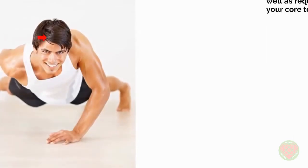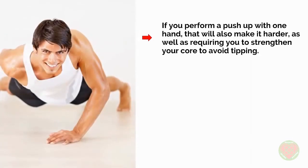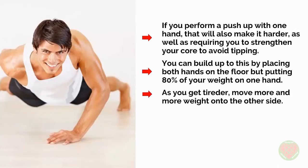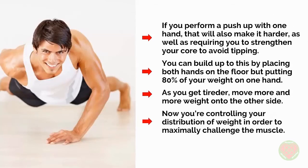Likewise, if you perform a push-up with one hand, that will also make it harder as well as requiring you to strengthen your core to avoid tipping. You can build up to this by placing both hands on the floor but putting 80% of your weight on one hand. As you get tired, move more and more weight onto the other side. Now you're controlling your distribution of weight in order to maximally challenge the muscle.